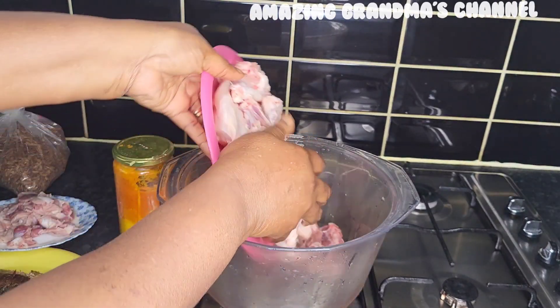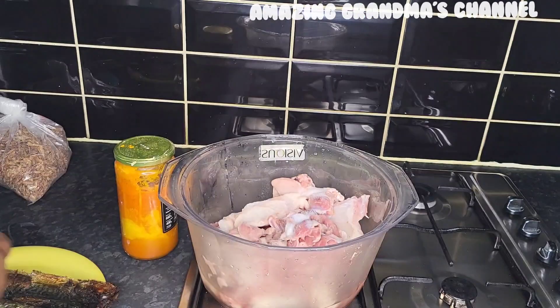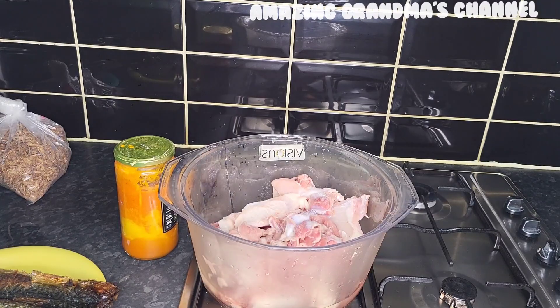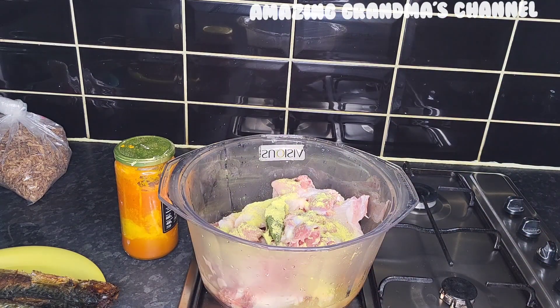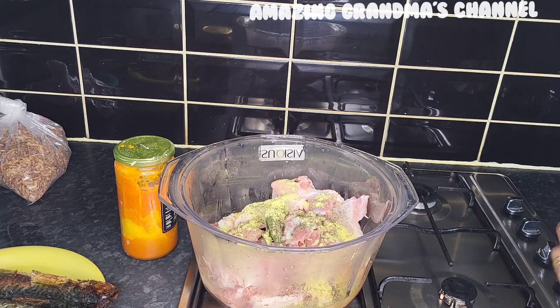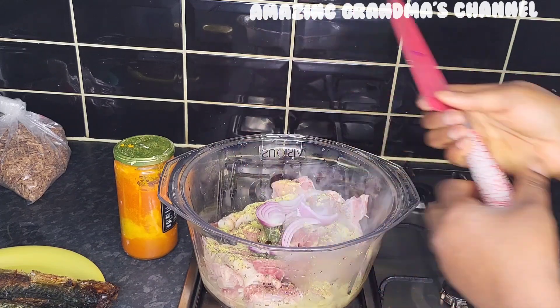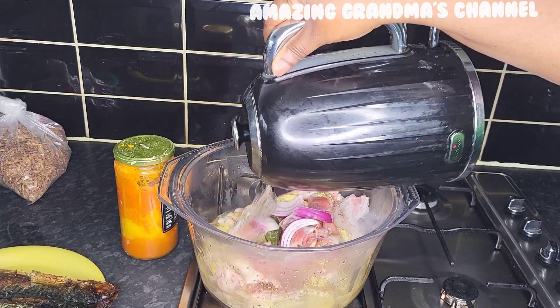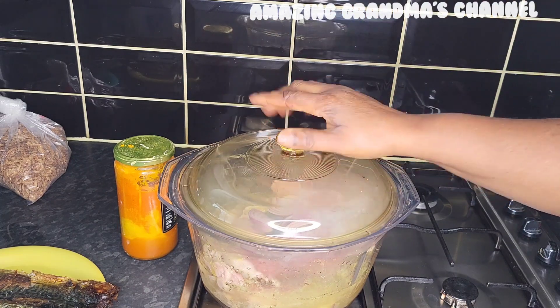I place a pot on the fire and add the fresh chicken and the gizzard. I add a little salt, bay leaves, two teaspoons of chicken seasoning, thyme, and onions. Then I add enough water to cook the chicken, cover it, and cook for 20 minutes.